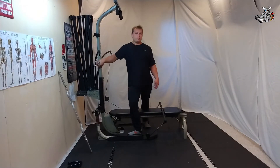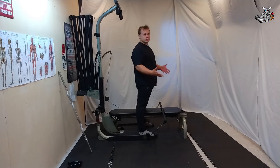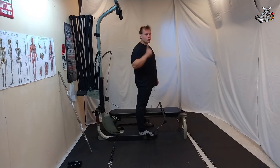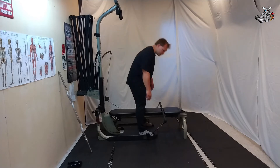All right everyone, first one up: straight bar shrugs. This is real simple. 25 reps, one set. Going to go ahead and move on to the next one right after we're done with this.